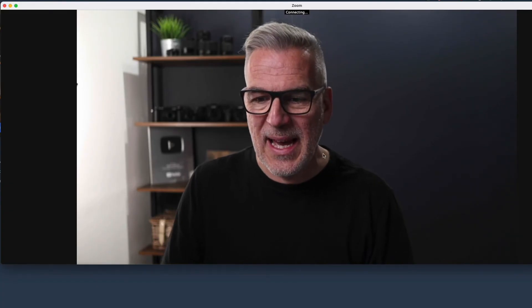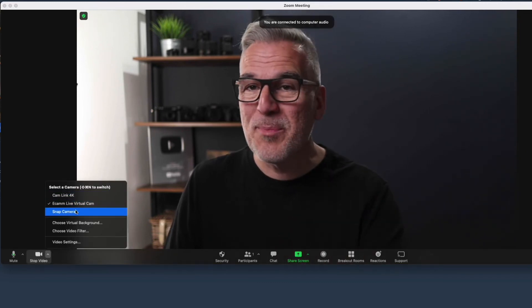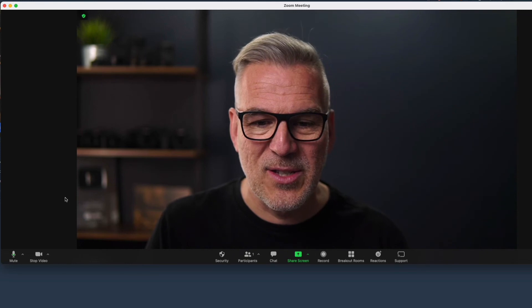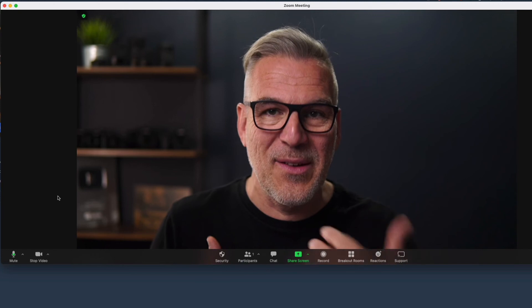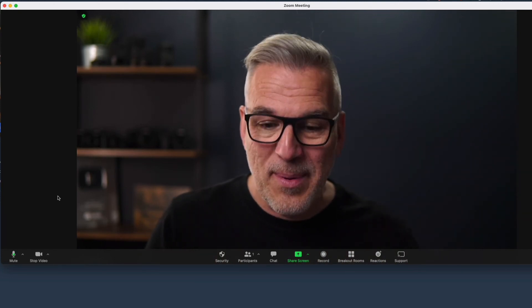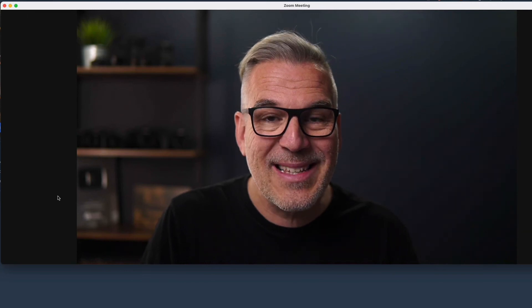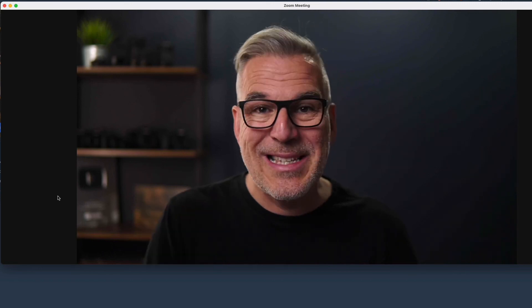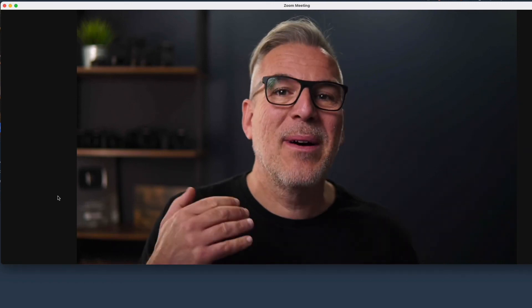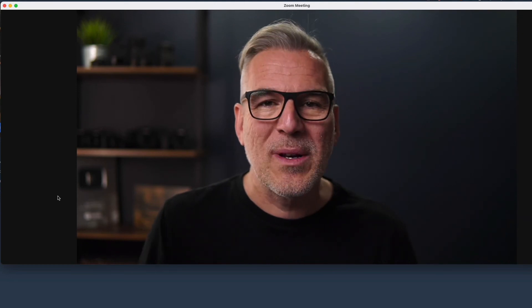That's how easy it is. Start up your meeting and you've got this camera feed coming through from your USB camera. If you've got multiple feeds set up you can jump between them. There is a difference in quality over HDMI versus USB, but if you've upgraded from a little webcam this is still a great step up. We'll be covering that comparison in a future video — looking at HDMI versus USB from the same camera to see what difference you actually notice.